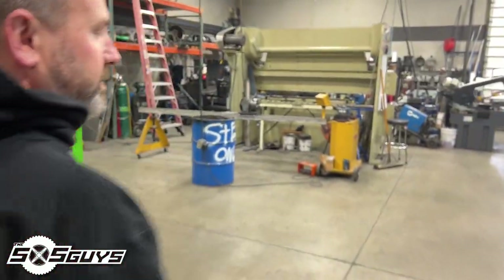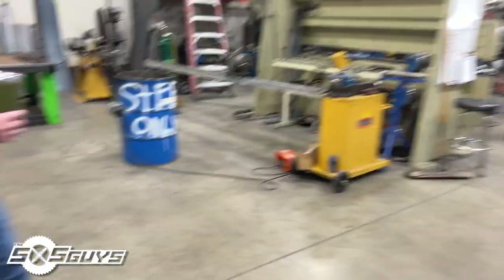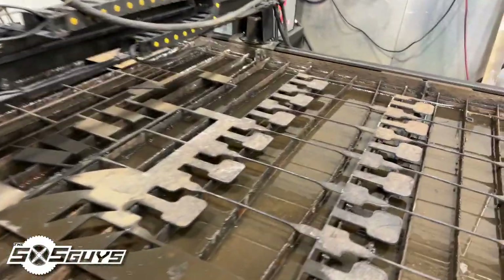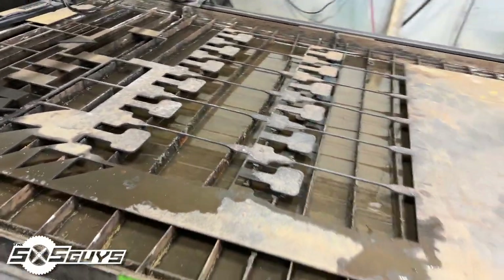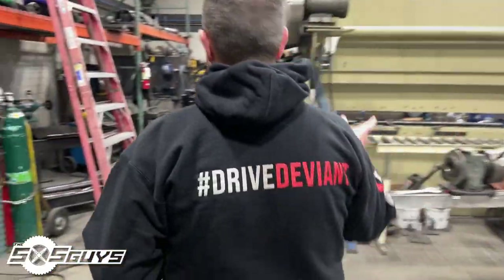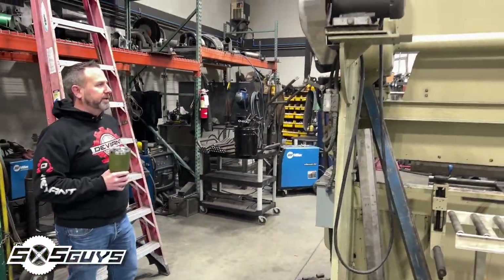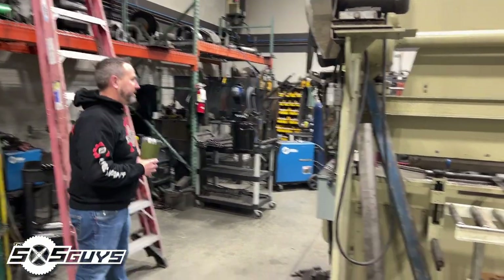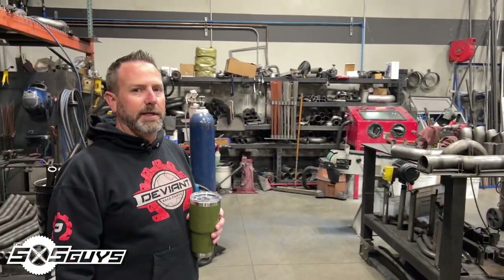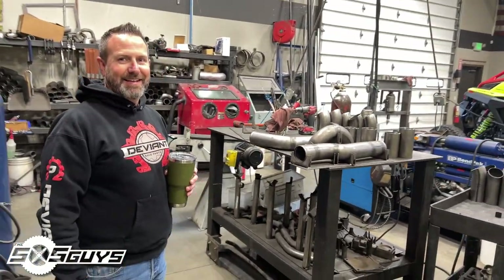Back here is where all the dirty stuff takes place. Right now we're working on a gusset kit for the Can-Ams. We have our plasma table for all of our cut parts — we use this table probably seven to ten hours a day. This old press brake was built at the end of World War II, so it helped defeat the Nazis. We refurbished it, went through a bunch of stuff — can't quite keep these things from leaking, but it does a good job and served us really well.